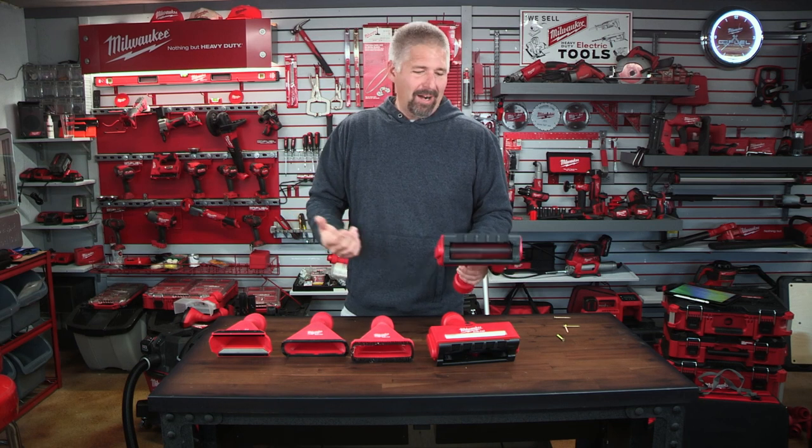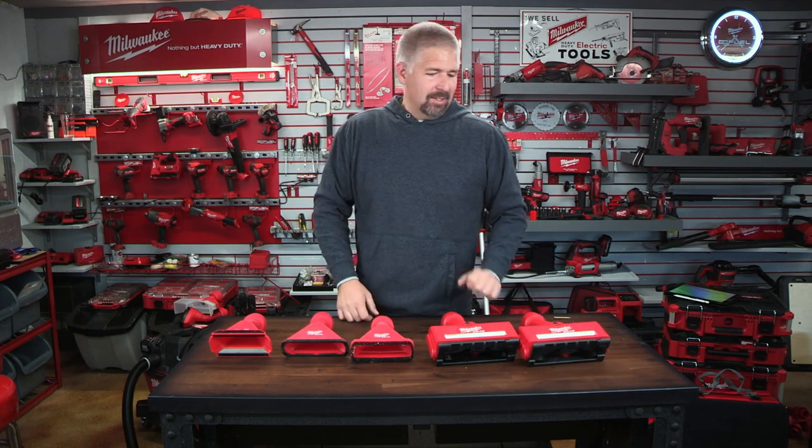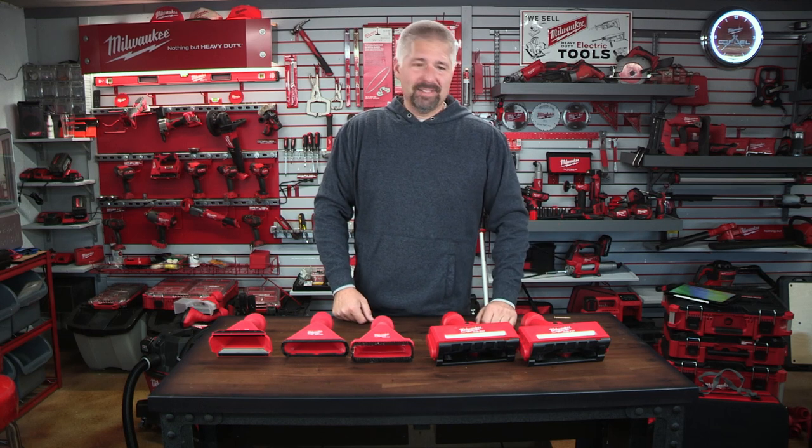It's just awesome — a high-powered, battery-powered brush attachment. It's great.